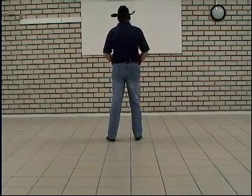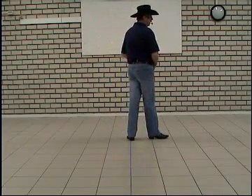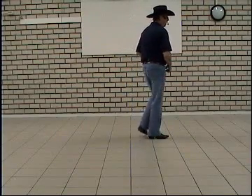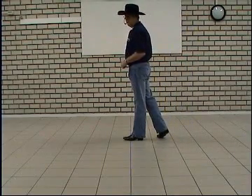Step right to the side, step left together, make a quarter turn right stepping forward right. Count four, hold. Step forward left, pivot half turn right, step forward left, hold on count eight.